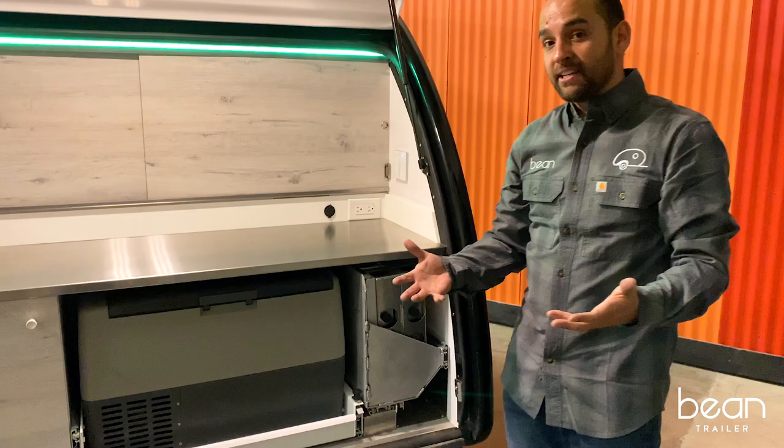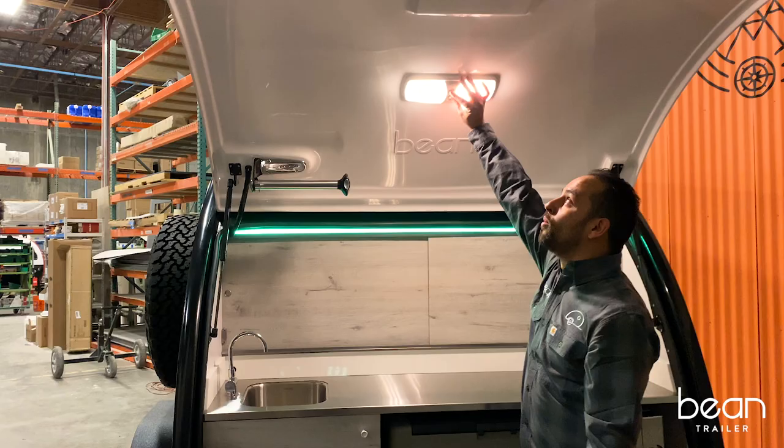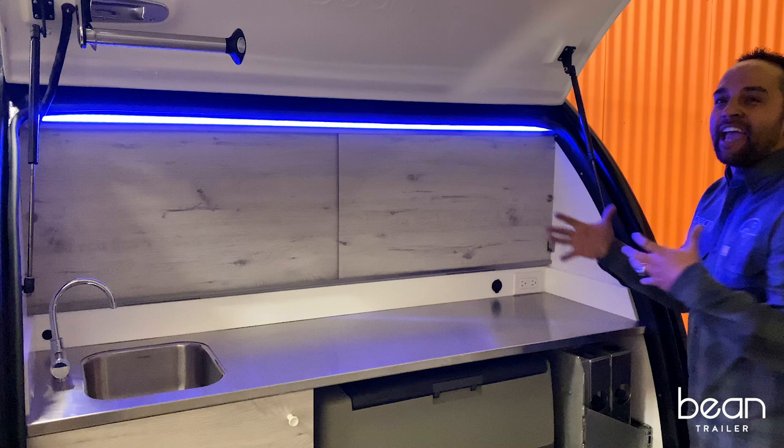Lighting is a huge focus for us here at Bean Trailer. We didn't want to use just the industry standard dome light — it attracts way too many bugs when you're out in the field. So we developed this RGB track lighting so you can utilize a red or amber light, or if you want to go party mode, you can select any color that may match your tailgating needs.